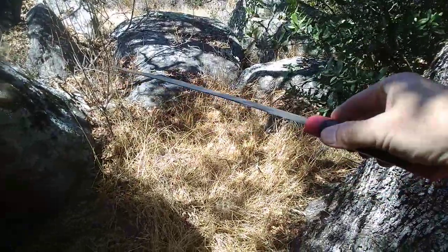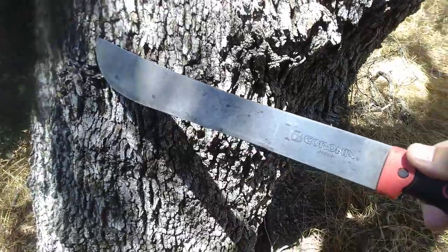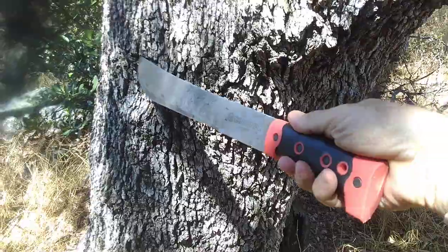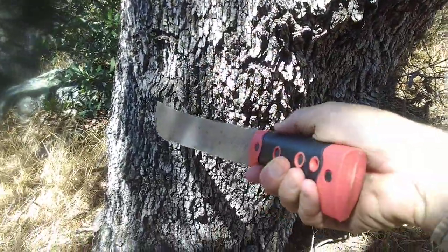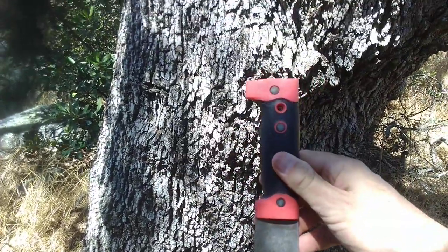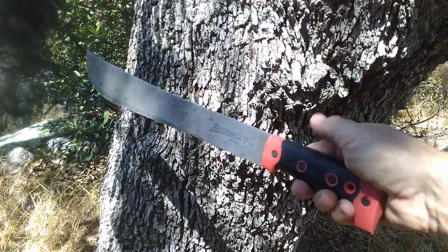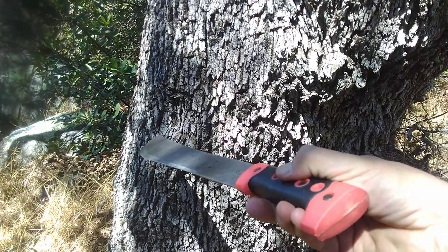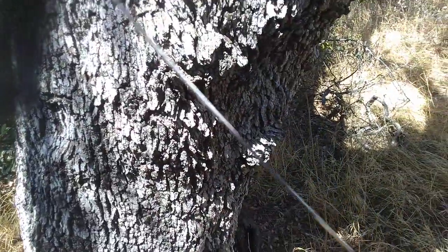All in all, for $14, quite a nice blade. This one has been put to heavy use, and the only issue is the handle is just a little bit loose — that's understandable. It's got a lanyard hole. Full tang construction. The handle in my hands feels really good, being that it's round. So the handle is very comfortable — fits my hand perfectly.